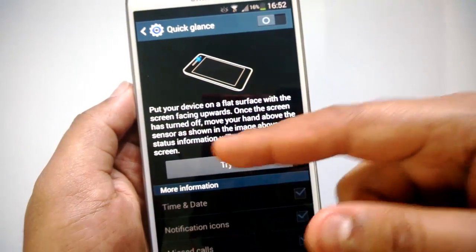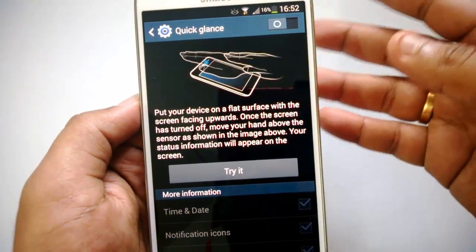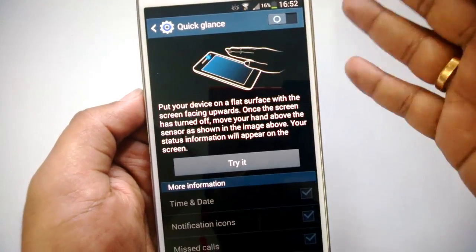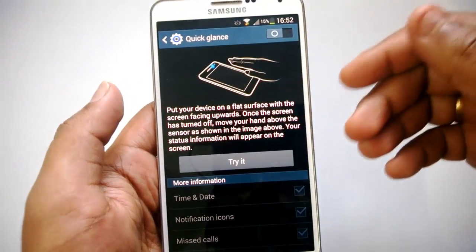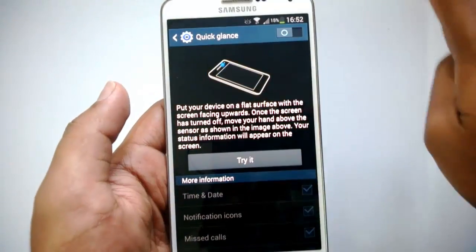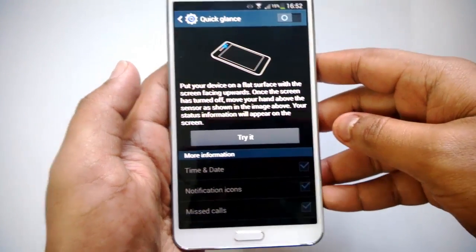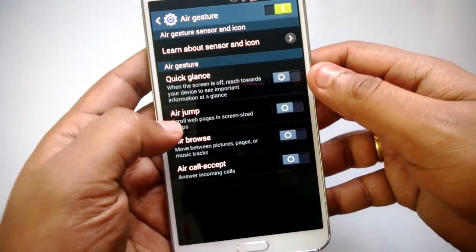Let's look at Quick Glance first — turn it on. Put your device on a flat surface with the screen facing upward. Once the screen has turned off, move your hand over the sensor as shown, and status information will appear on the screen. So when your phone is lying flat and the screen is off, you can keep your hand over the sensor and it will quickly show notifications without having to power on the device.